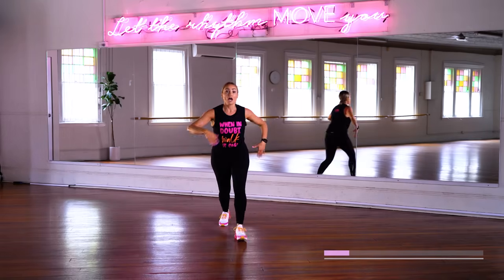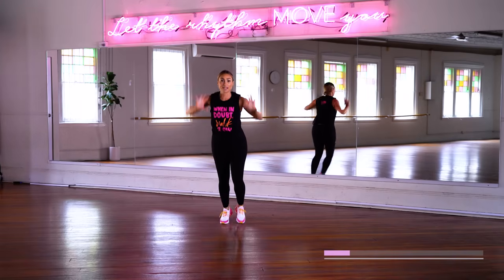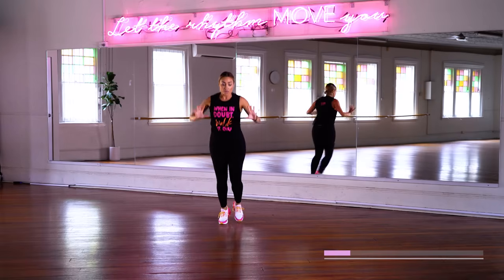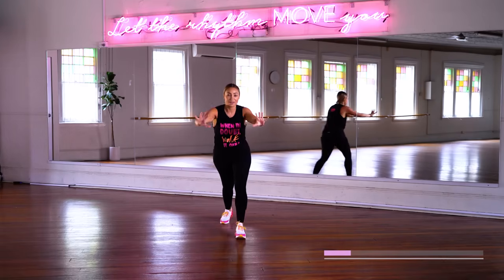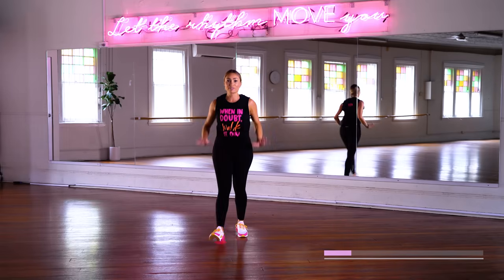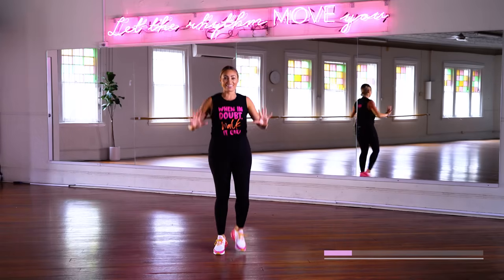Take it back, push out, push up. The more we get our arms up above our heart line, the more we increase that heart rate. I want to dance with somebody — I'm so grateful for how many people I get to dance with on the daily.